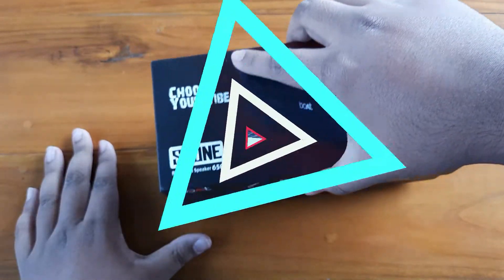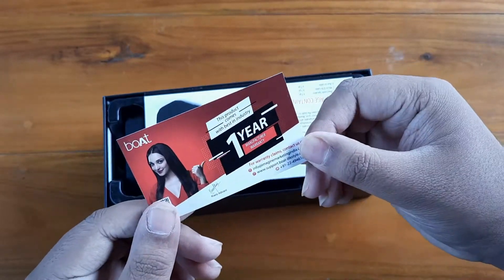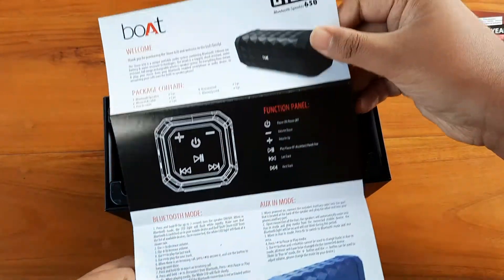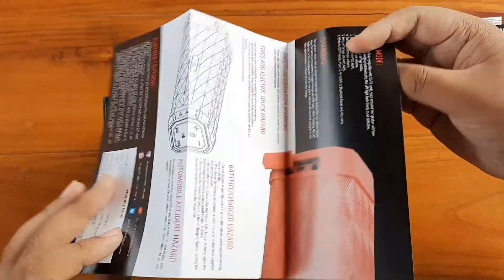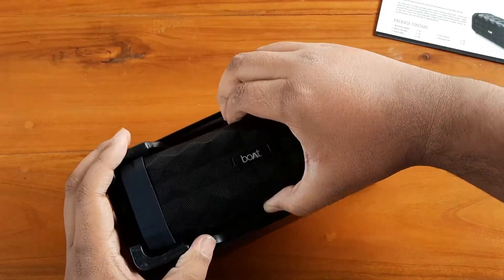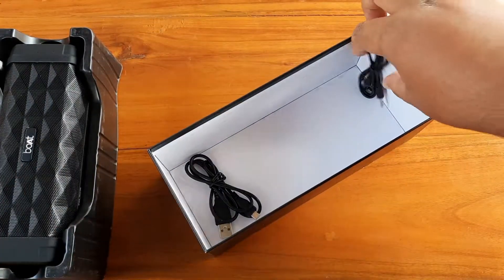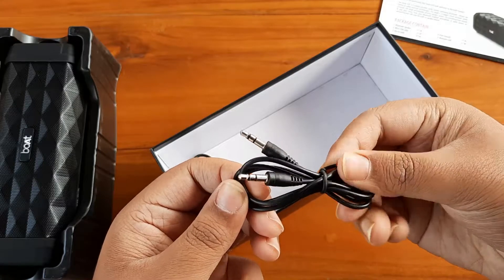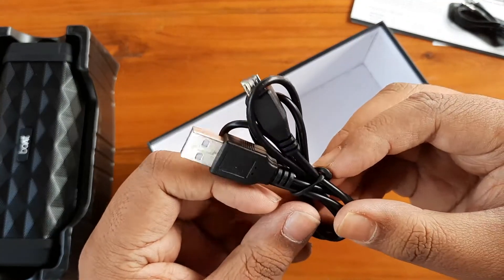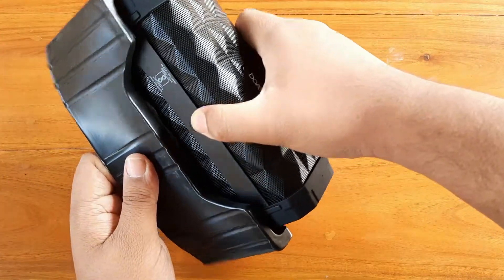Now let me cut the seal and open the box. After opening the box we get the warranty information — this is a one-year warranty card. After that we get the welcome guide with the package contents and usage instructions. We also get the speaker itself. Setting it aside, I can see two tiny cables: one is an aux cable for the aux port, and the other is a micro USB charging cable.